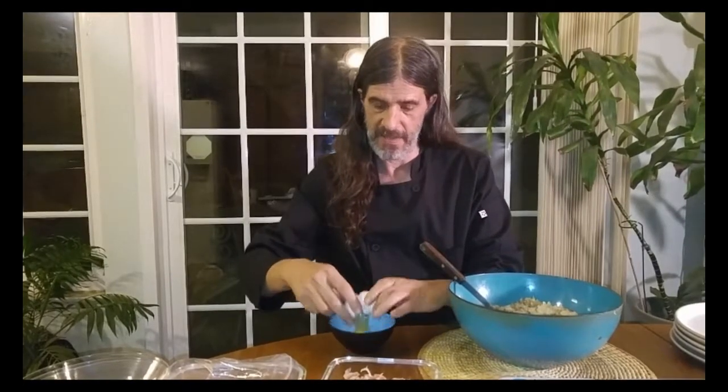What are we making? These are called arancini with prosciutto and provolone, or fried rice balls, and boy are they delicious. So the first thing we want to do — I'm using about four, four and a half cups here. The typical recipe calls for three cups, but I want to make as many of these as possible, so I'm going to add two eggs. If you have three cups of leftover risotto, you want to use one egg.